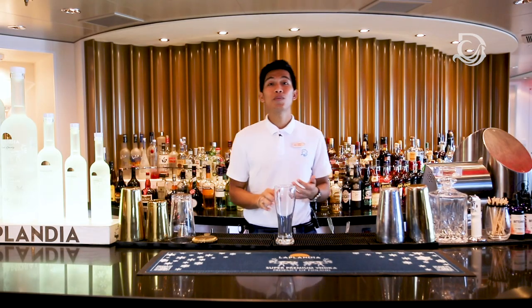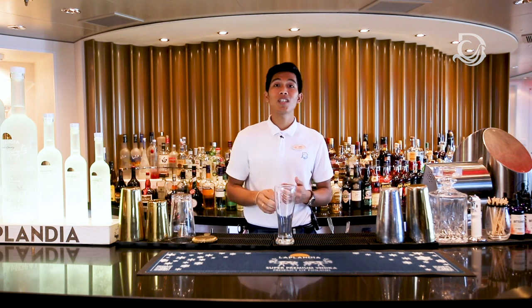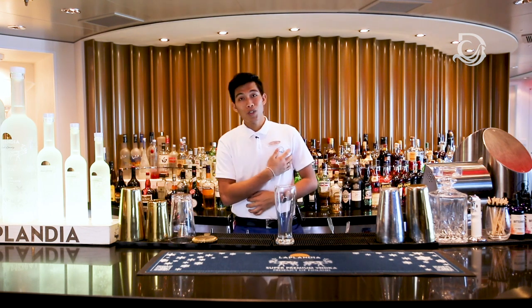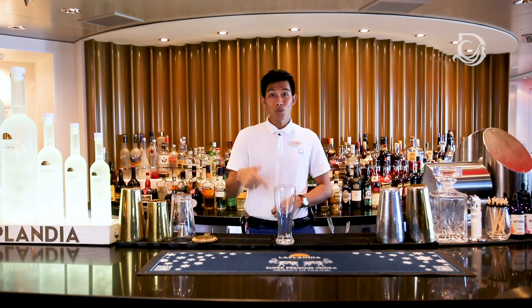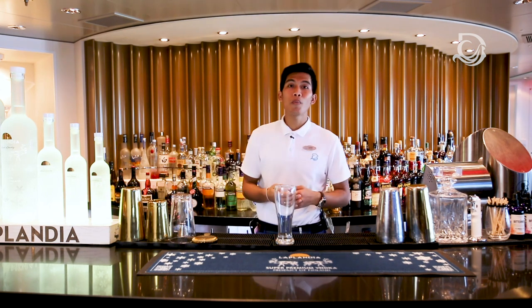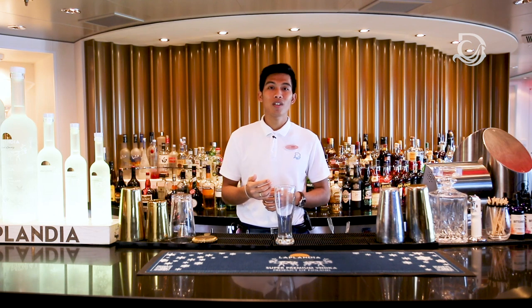Hi everyone, welcome on board Genting Dream with Dream Cruises at home. Let me introduce myself. My name is Chandra, I'm a bartender from Dream Cruise. Today, I would like to show you how to make our destination cocktail and mocktail of Dream Cruise.